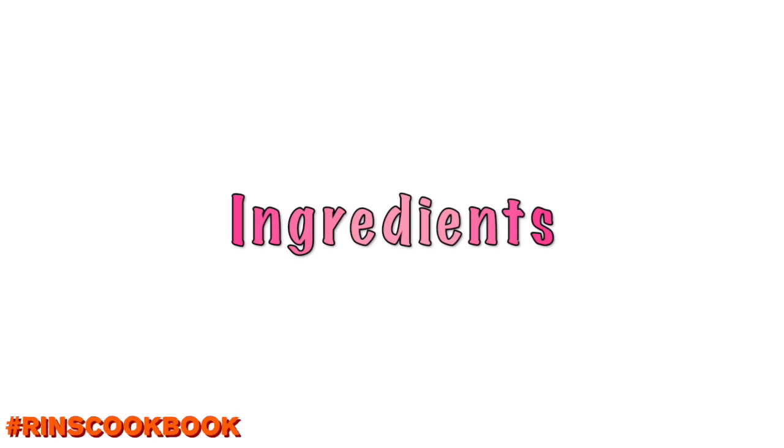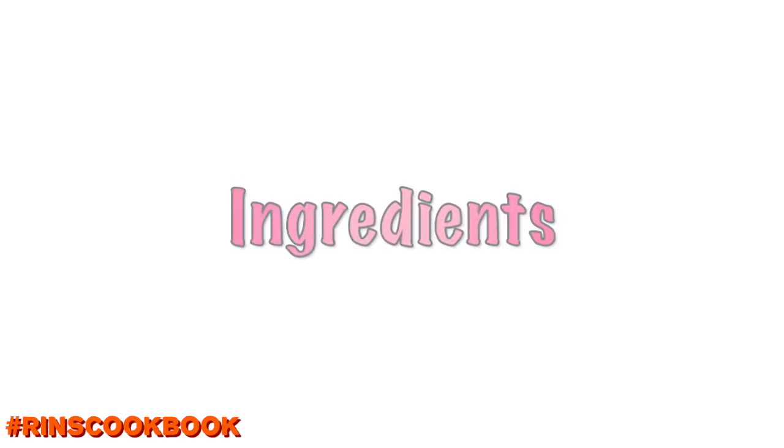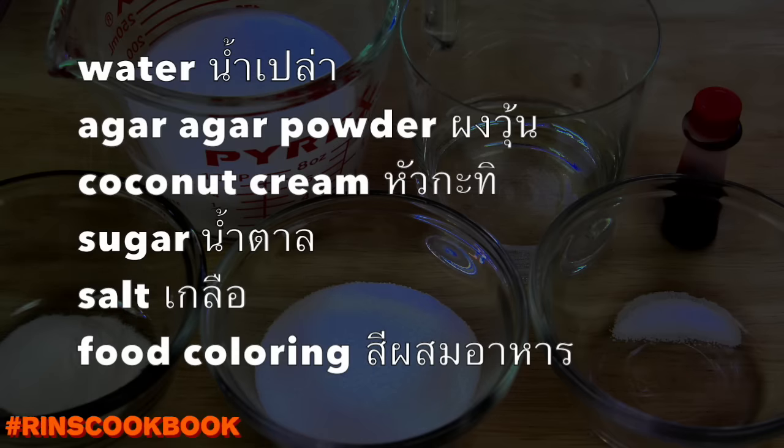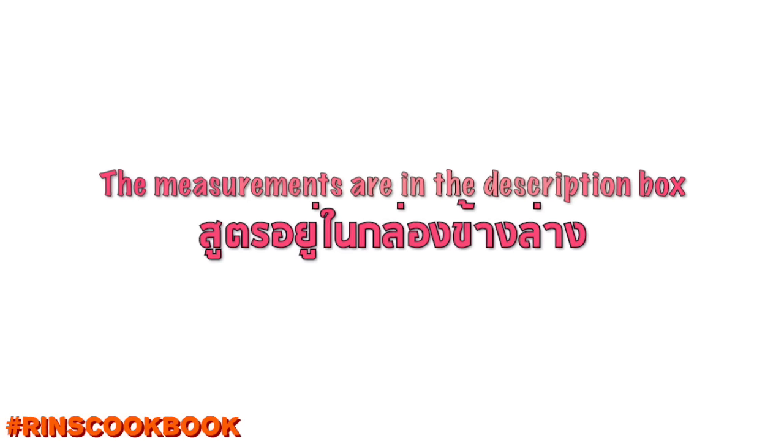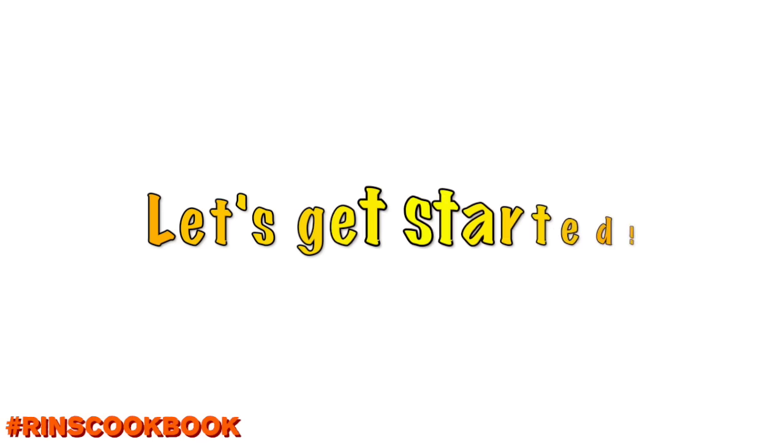Ingredients — we're going to put the measurements in the description box below. Let's get started.